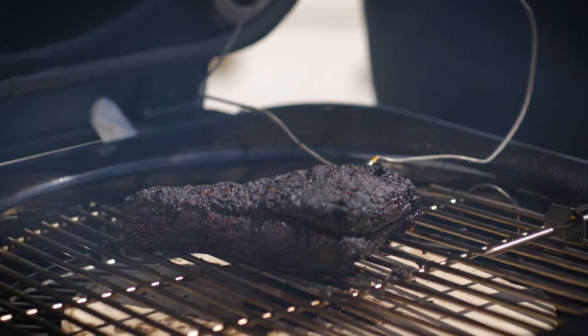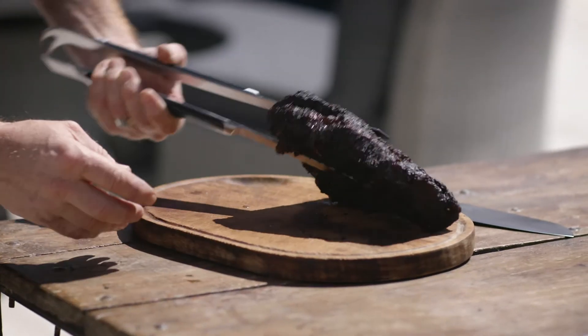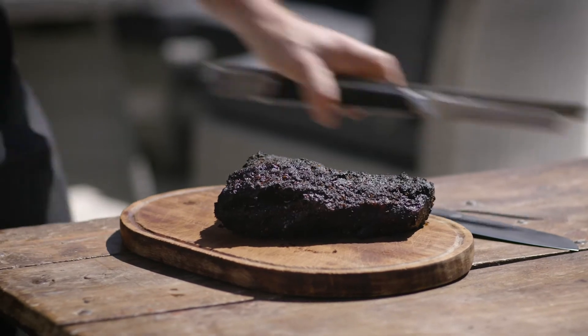That should be just about ready — that is smelling fantastic. I'm just going to leave this to rest, and that way it will allow all the proteins to relax and the juices will be beautifully distributed through the piece of meat.